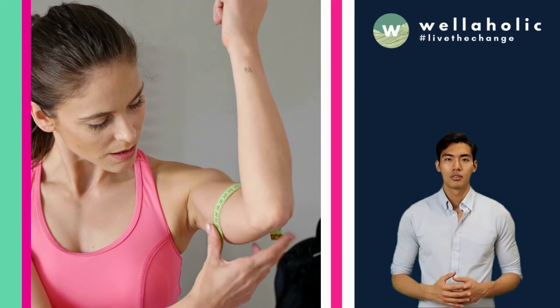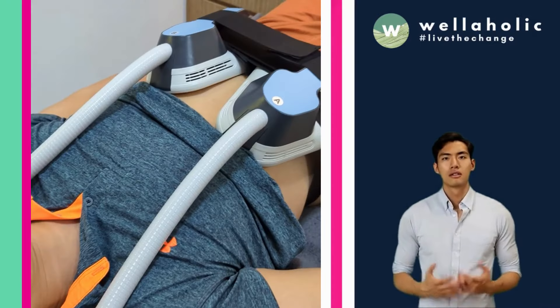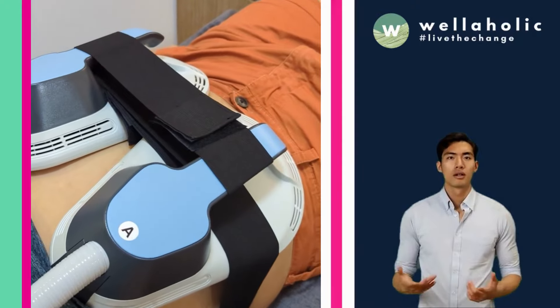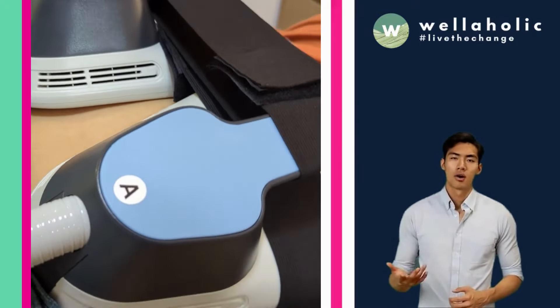WellahMuscle is FDA-approved and clinically proven to increase muscle mass and reduce fat percentage in the treated areas. It's also painless, safe, and comfortable. You can relax on our treatment bed while WellahMuscle does all the work for you.